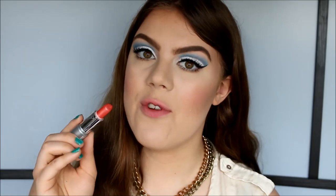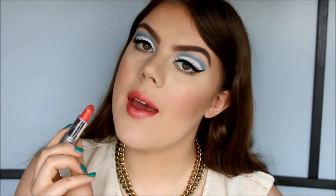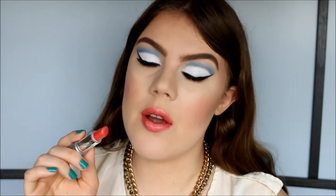The next color is called Sunset Peach — a beautiful orange color with a frosty finish. This is what Sunset Peach looks like on the lips. Definitely a beautiful must-have summer lipstick color in my opinion.